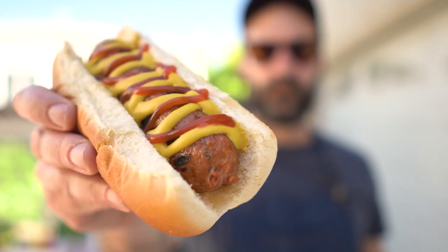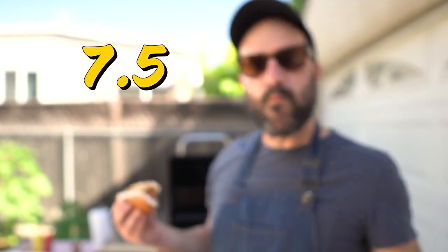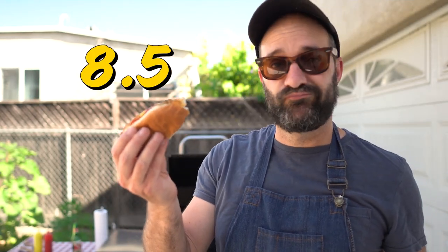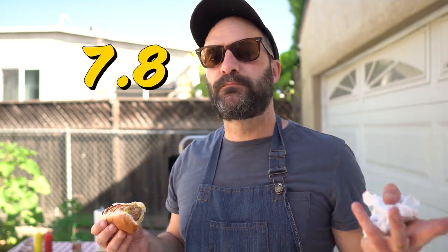Then the Very Good Butcher's Sausage — not much difference on the grill, a little smokier but also a little drier, so 7.5 on that one. Then the Impossible Sausage — this was definitely better on the barbecue than indoors. The casing was a lot less flabby, and the sausage itself is just really fatty and flavorful. I'll give it an 8.5. Last but not least, the Beyond Sausage — not a big difference on the grill, a little smokier but a little drier as well. Still a great choice: 7.8 out of 10.